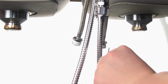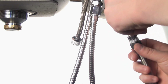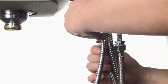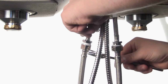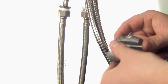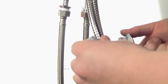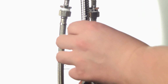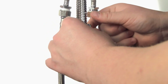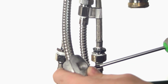Now we're going to attach our supply lines. Just hand tighten these, then use a crescent wrench to secure them the rest of the way. Next, we're going to install our weight onto our spray hose. You'll want to make sure that you install it about two inches up from the bottom of the hose, on the same side the hose is going to be pulling out. You can use your Phillips screwdriver to tighten those.